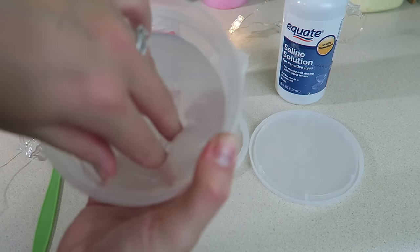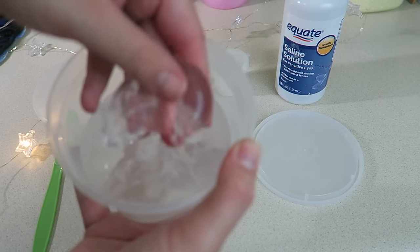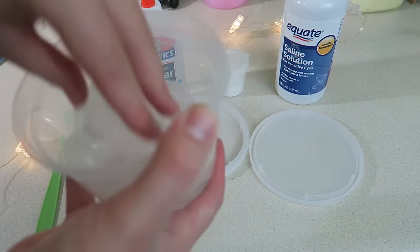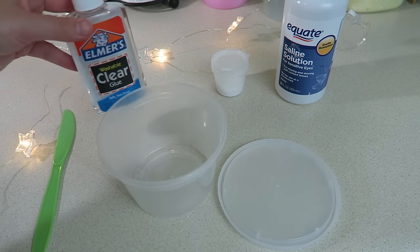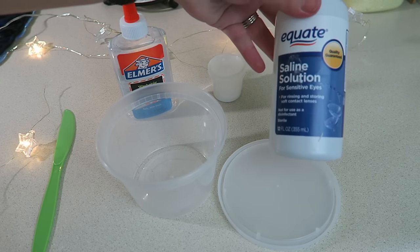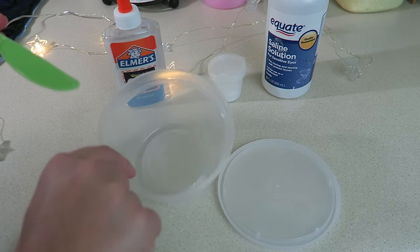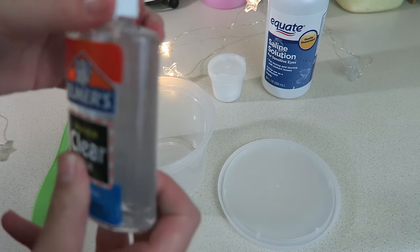The things you will need are clear glue — I just use this Elmer's — and baking soda, just a little bit. Some contact solution, saline solution. You're also going to need something to mix it all up with and a container or a bowl to mix it all in.